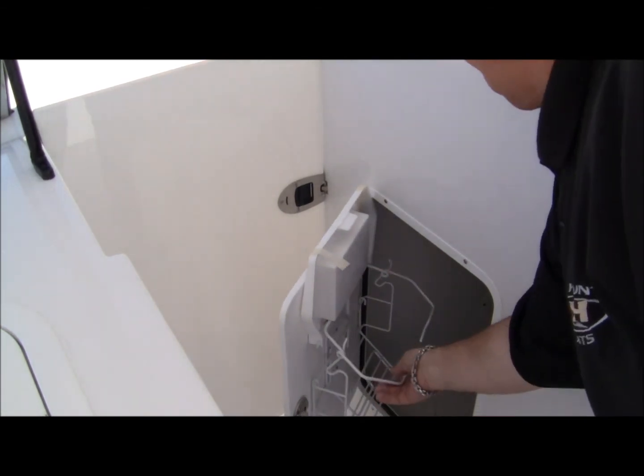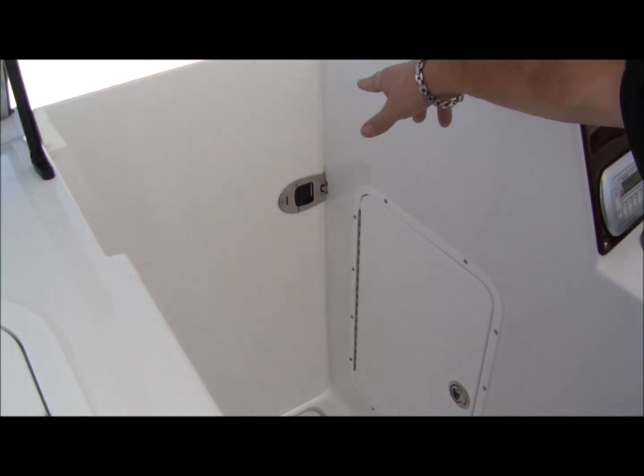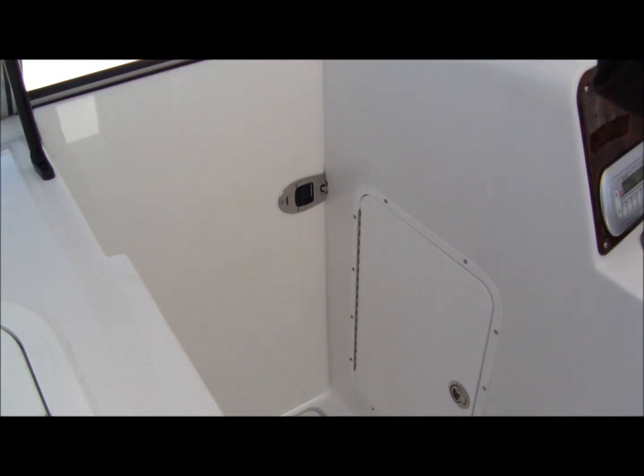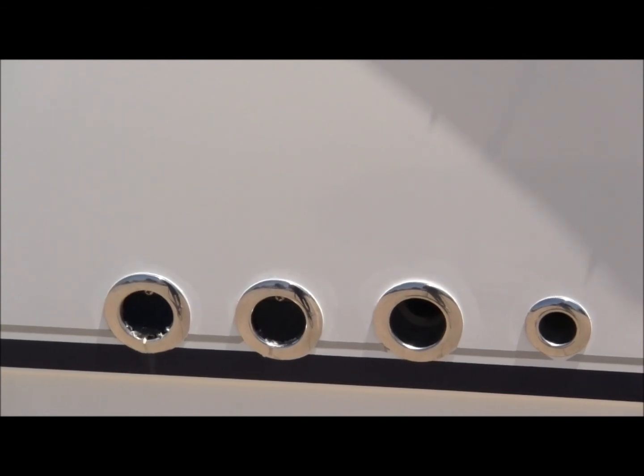Storage, trash can storage, and a door for your walk-through that closes up nicely. For you folks up in the Northeast, it'll keep things nice and toasty. Relies on stainless through-hulls.